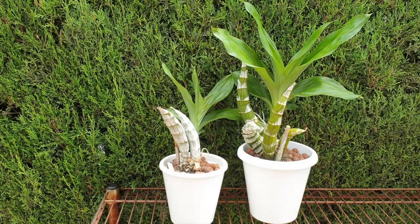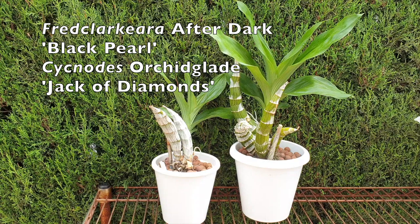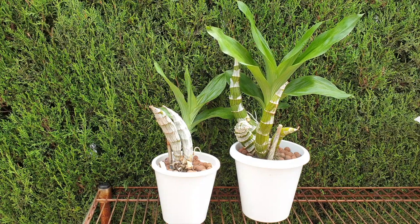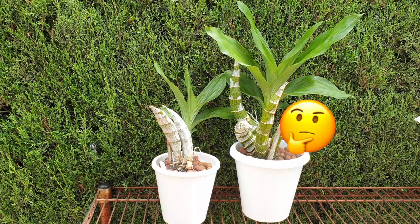Catasetum in lecture and self-watering, Catasetum in semi-hydro, Catasetum in inorganic media. Whichever way you want to look at it, it's time to water mine. Or is it? Which one is going to be watered? Which one isn't? And why?